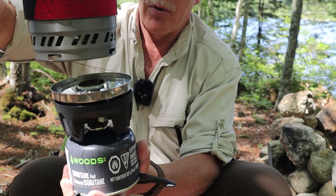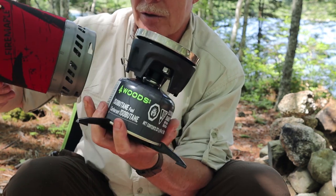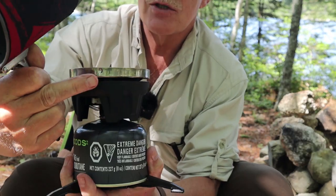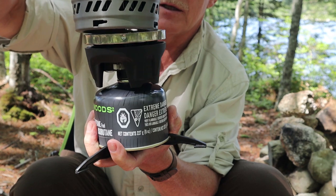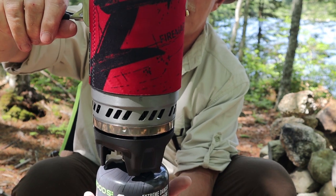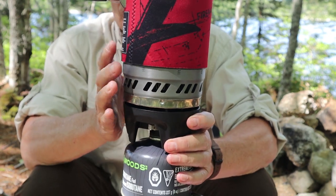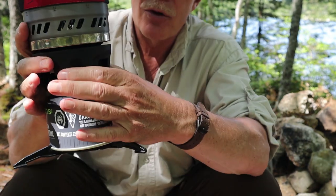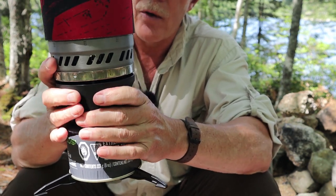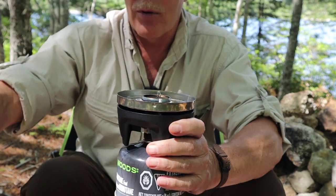Now I put the pot on. There are three keyhole notch cutouts with detents on the sides of the burner that lock the pot in - set it down, give it a short turn, and it's completely locked in and ready to go. One thing to learn is how to unlock it after cooking, when everything expands a bit with heat. You can grab onto the plastic casing - it's actually cool to the touch - give it a little turn and the pot comes off.